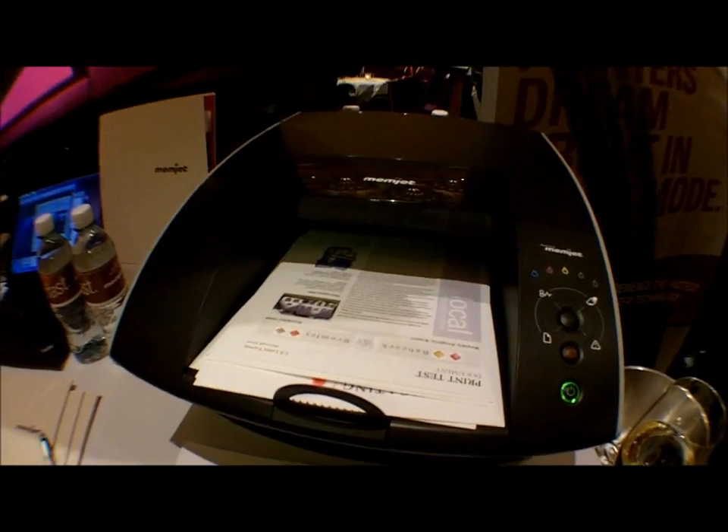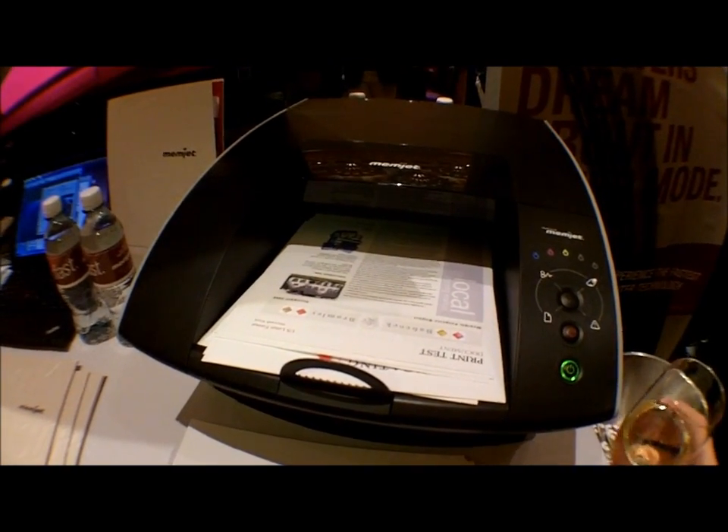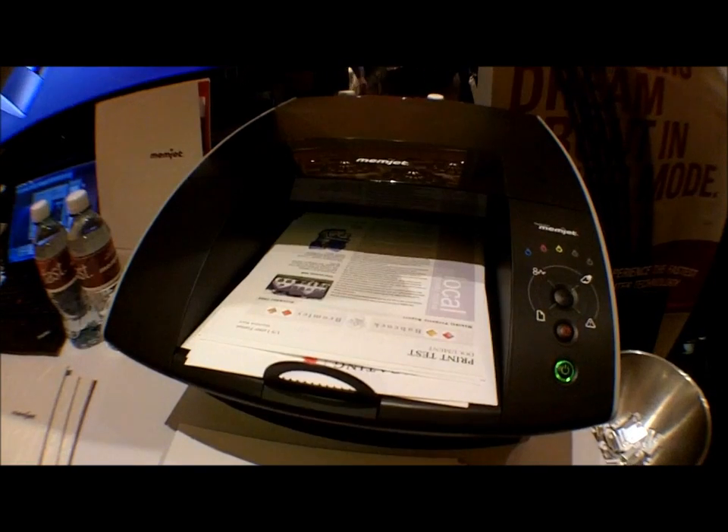It's going to take a few more seconds to process this one. But still, when we test even the most difficult documents against color laser technology, we're still processing — unbelievable.